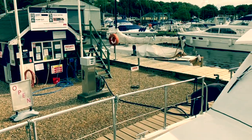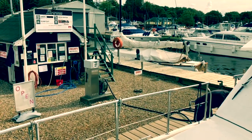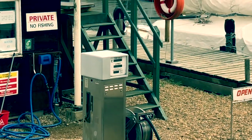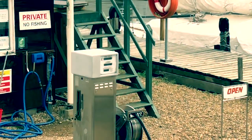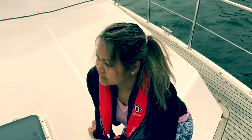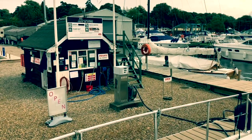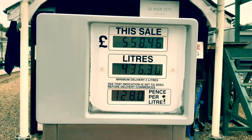The fuel guy is getting a bit fed up holding that trigger — we've just passed £229 and it still keeps going. We've just passed £455. How much do you reckon it's going to take? Guesses of £520 coming in. I'm currently at £468. So the final total came to £558, and 436.30 litres taken on.